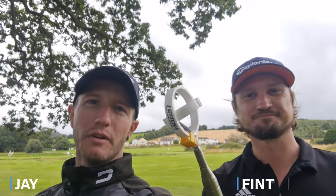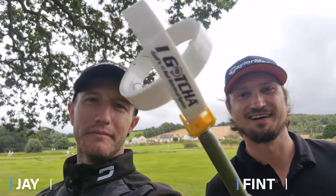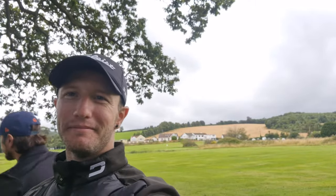Hi guys and welcome back to Road Golfers. Today we are checking out the iGotcha ball retriever. Let's go fishing — about time to get some balls back.